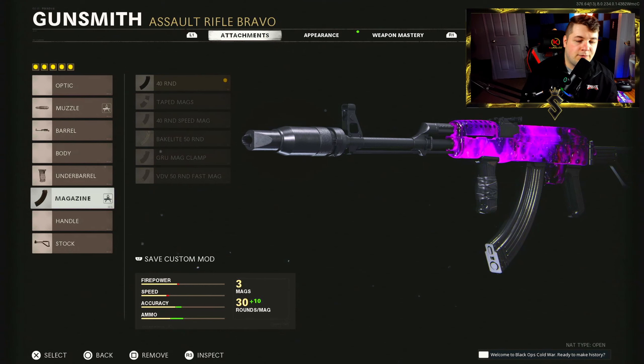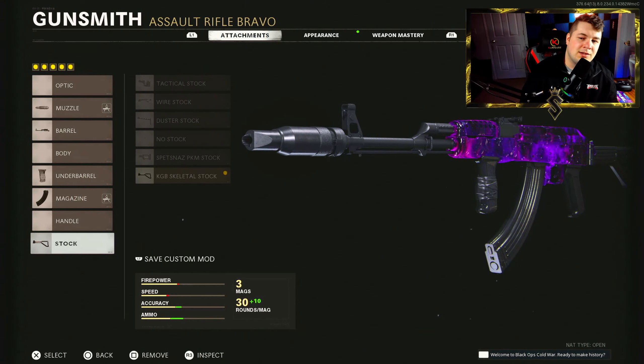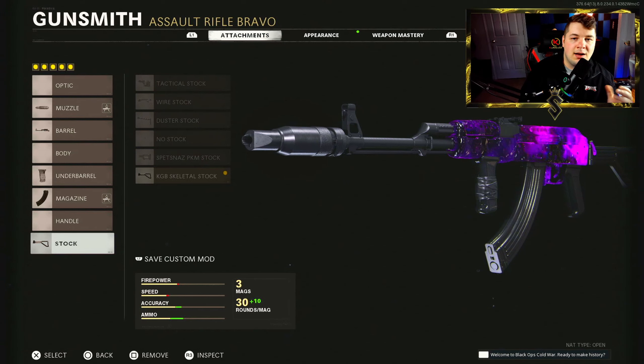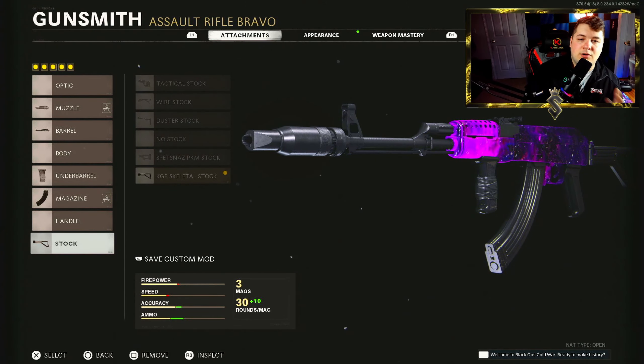For the magazine, the 40-round mag — to not sacrifice any aim down sight speed but still have that ability to ADS quickly. If you go with a larger mag you're sacrificing some aim down sight speed. For the stock, the KGB Skeletal — this helps with your sprint-to-fire speed and your aim walking movement speed. I'm not going too in-depth on this class because it's in that top five video, linked in the comments. We've got banger gameplay where we get a nuclear — jumping into that now.